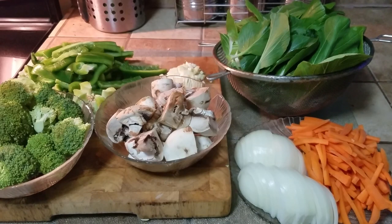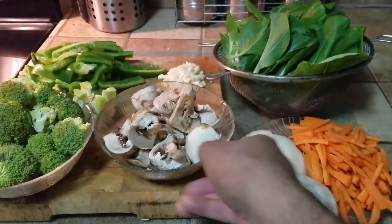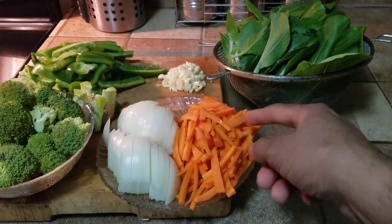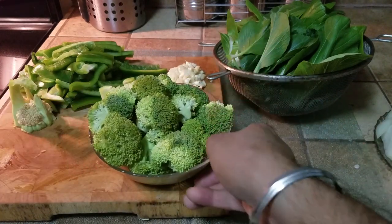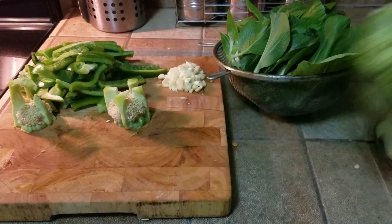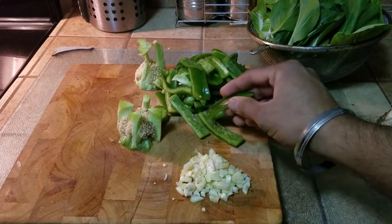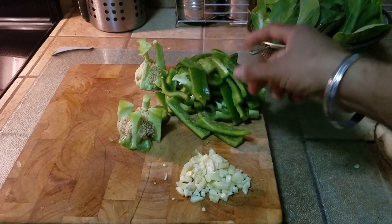The ingredients we're going to be using are four or five mushrooms cut into quarters — these are big mushrooms — along with one whole onion that I have sliced, three carrots that I have julienned a little coarsely, some broccoli that I have cut — only taking the broccoli flowers, not the stems — and four garlic cloves coarsely diced, and two bell peppers cut about half an inch wide by two inches long, bite-size pieces.